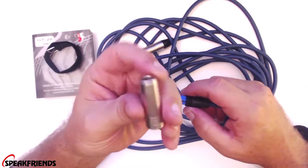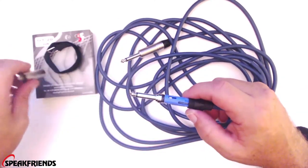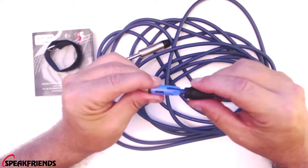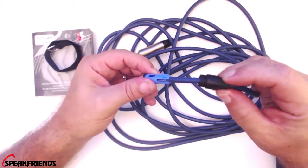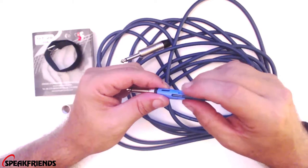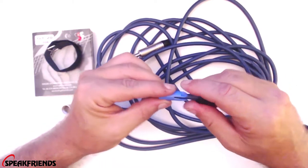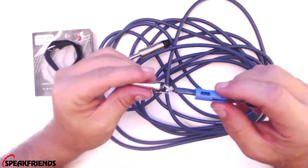It looks like it has a really nice thick aluminum casing here. You can see it has the crimp style. So as this soft rubber and hard casing gets screwed in, it will pinch this insulator and that will squeeze the cord and prevent it from pulling out of its solder joints.